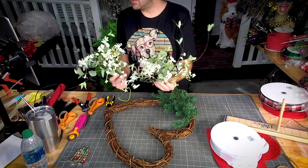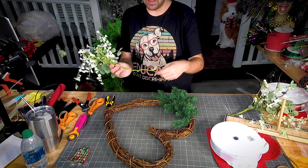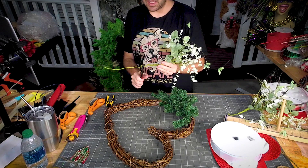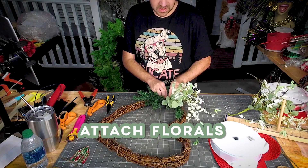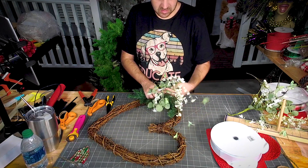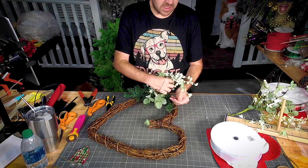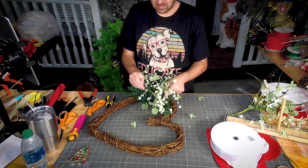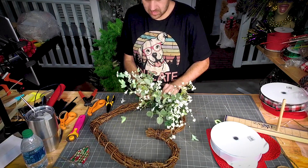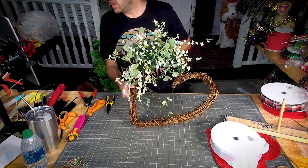I thought this would be just a really nice, fun filler flower on this piece. We don't need a stem — that's a bit much, let's trim that down. I'm just going to use the branches that are here to secure this in. Get this nice and full — I kind of want the pieces to hang down towards the front. Look how fun that is already!